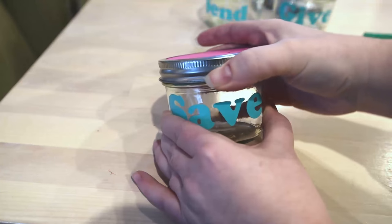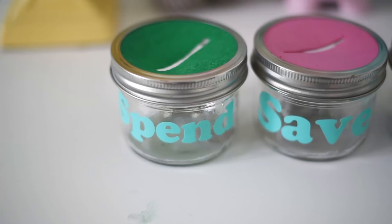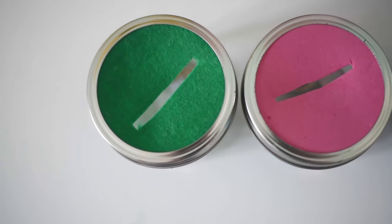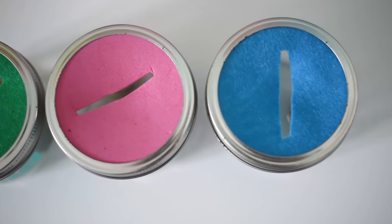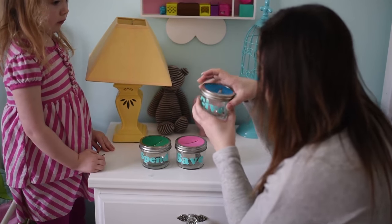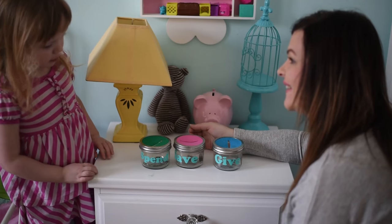So to put money in, your child can just slip it in that little notch on top, and to take money out you just have to unscrew the lid. And that's it! That's all you have to do to make these really simple little spend, save, give money jars. We put them on little A's nightstand and we have all of the lids in different colors so that she knows which one is which. Then I went and taught her about saving, spending, and giving money, and we decided how much money would go in each jar every time she got her allowance money that week.